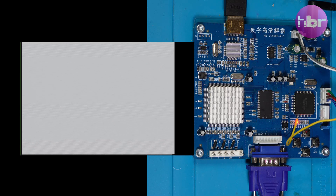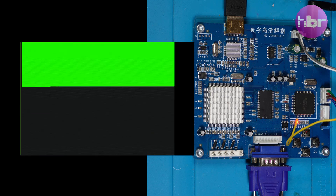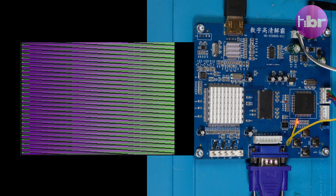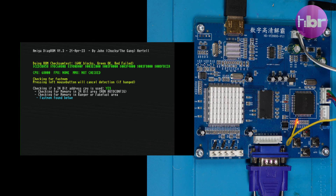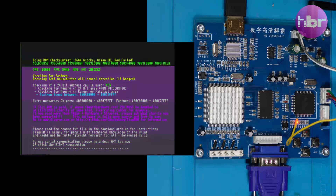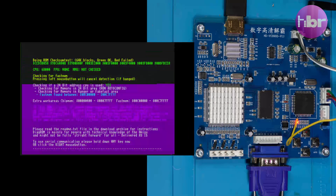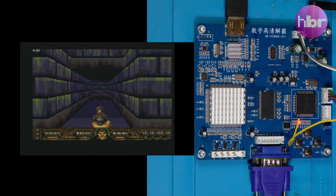These initial tests are connected to my A500 and I'm just cycling through the ROMs that I've got on my ROM switcher, including Diagram which gives us something quite pretty to look at. A quick test booting from a disk — we can get Grind running and that looks OK.